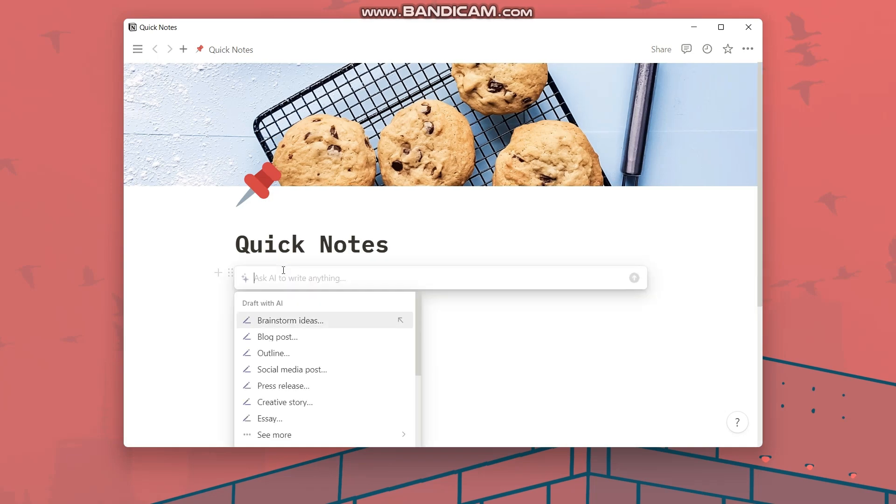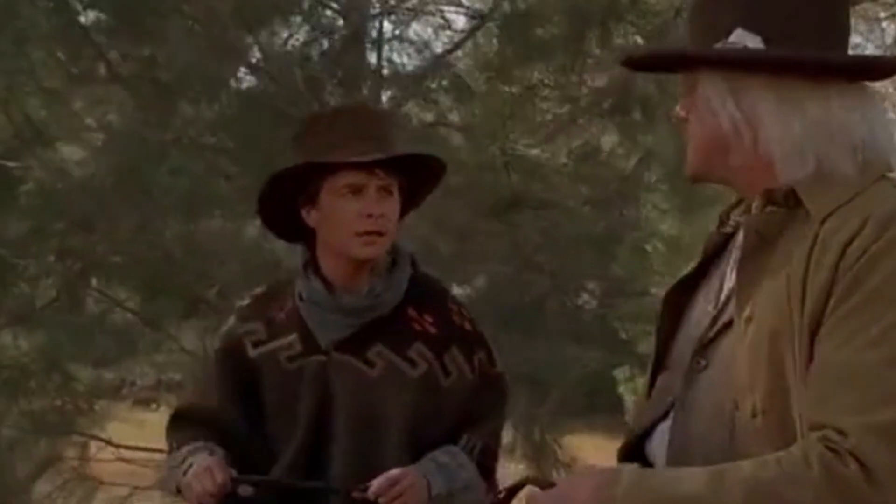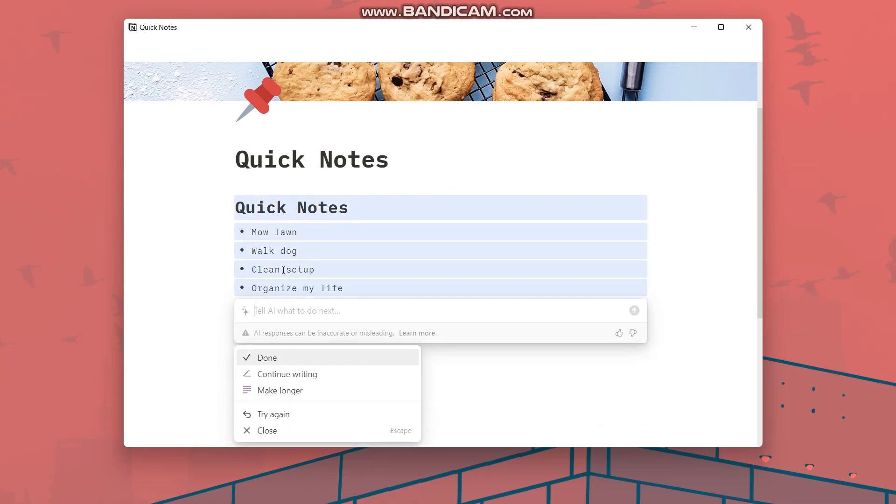If you think a notebook is old-fashioned, you can use your phone's Reminders app or use Notion to keep track of things. Notion has an AI feature where you can tell it to make a list of things you need to do today, which is pretty cool. Setting reminders and timers on your phone is also really good if you don't get distracted.